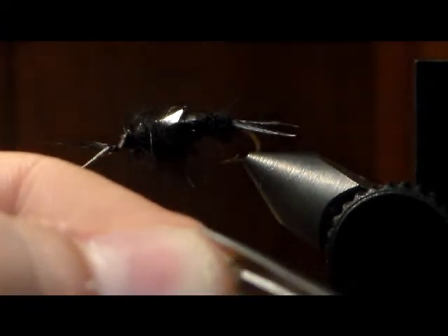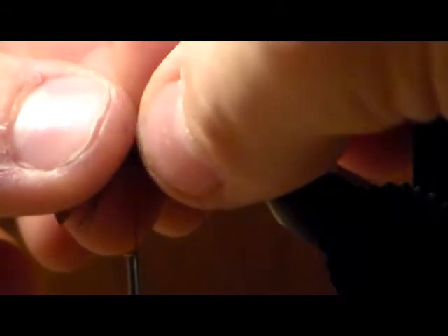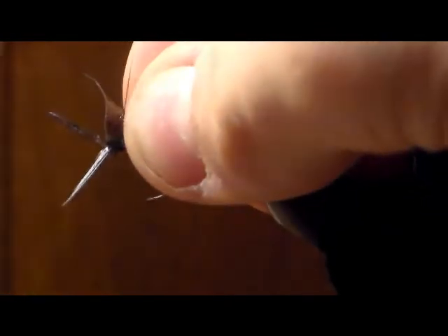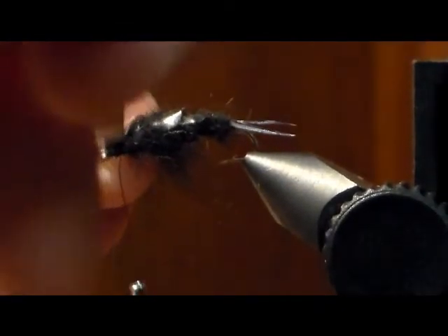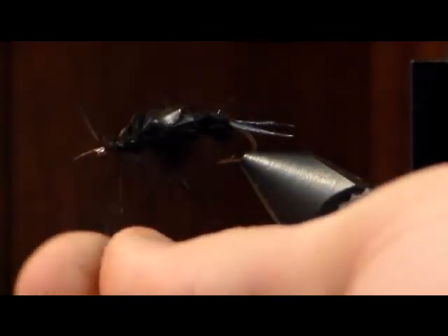Cut the thin skin so it's rounded off. Tie it in so it's halfway over that second wing case. It likes to slip on you, so make sure it's secure. Pull it back, fix the biots, and tie it on. Cut off the excess and watch your biots. Take just a small bit of black dubbing again, put it on, a couple more wraps, and pull back.